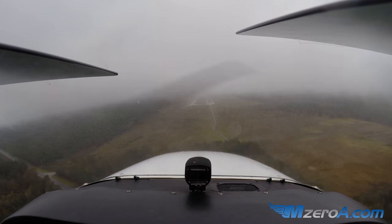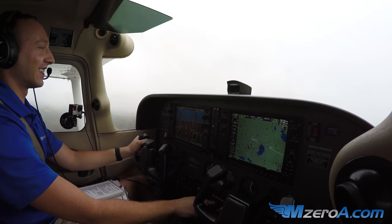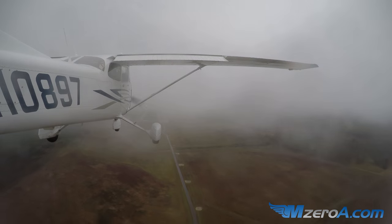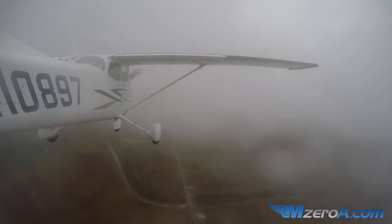That is how you shoot an ILS approach. Go missed. Take your hood off and look outside — that's breaking out of the clouds and there's your runway. Literally. 8907 is going missed, he gave us 180 to 2000.